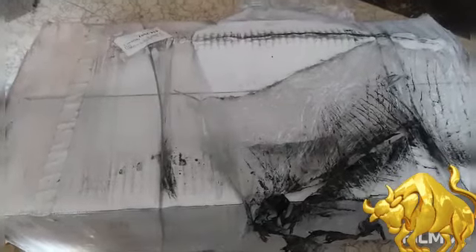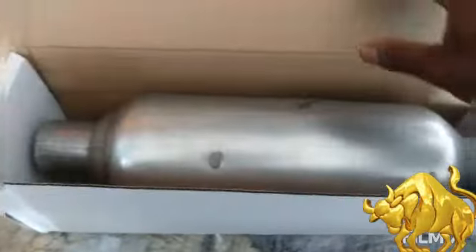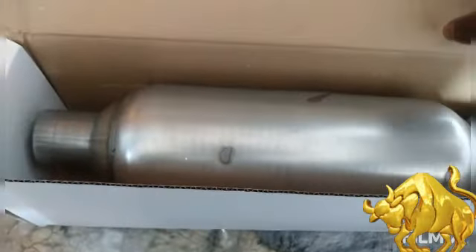The package looks a little roughed up, but I don't care about that as long as the stuff inside is okay. So let's open up my first unboxing of 2020.